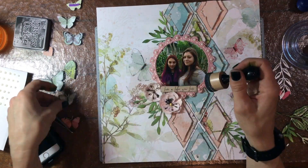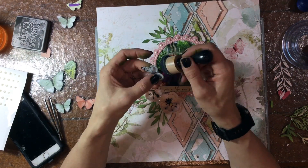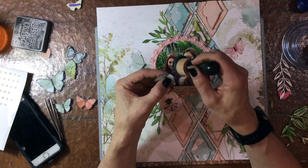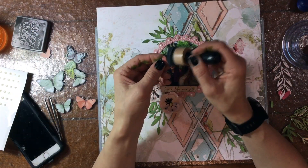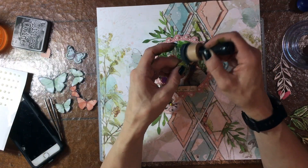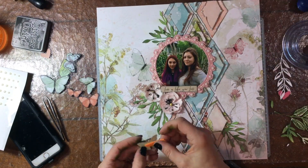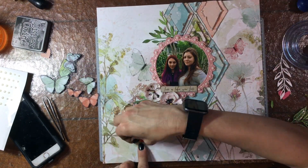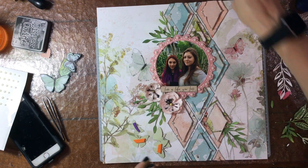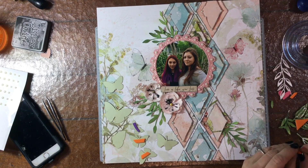Now I'm adding in some of the 49 and Market butterflies, and I really love these butterflies — I feel like they really add a lot to the page. I'm inking them again with the black soot distress oxide. And I just wanted to mention that the flowers I put down were embellished a little bit by coating them with the Liquitex heavy duty gel medium in the matte finish, and then I dipped them in some diamond dust, which just adds a little bit of sparkle.